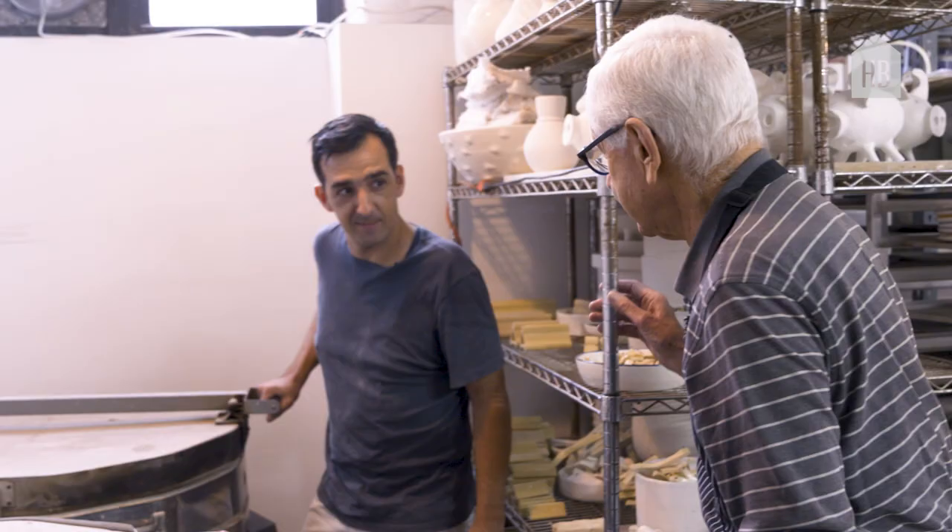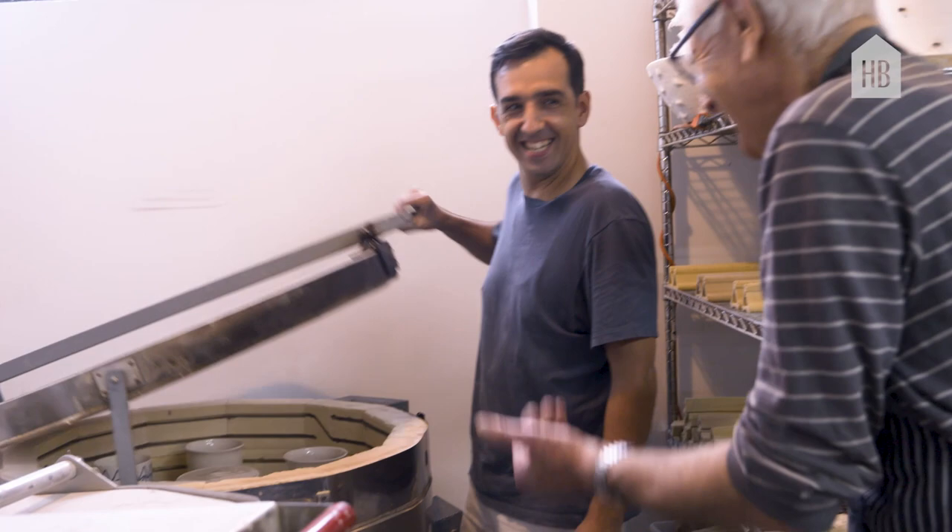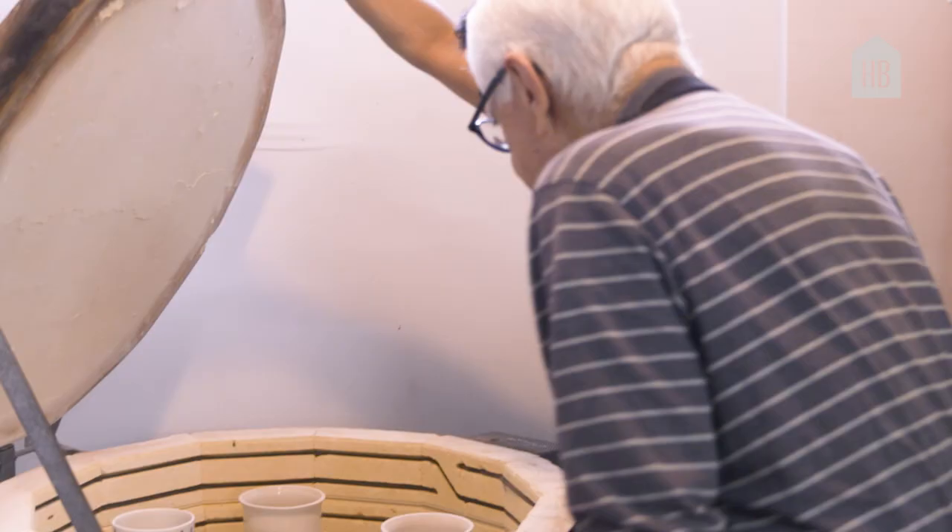We're ready to open up a couple of kilns. I'm anxious to see what's in here. You're going to be happy with this. Oh, this looks good. This is always my favorite part — it's like Christmas morning.